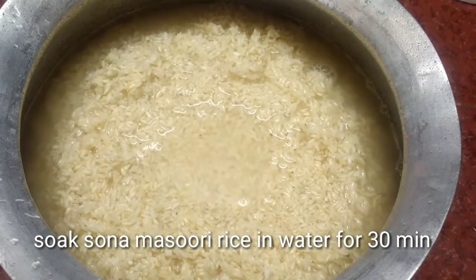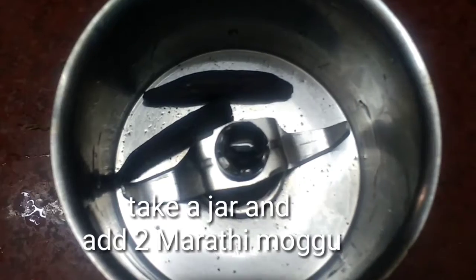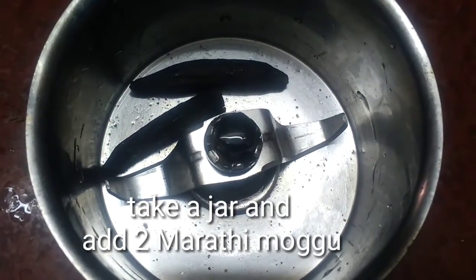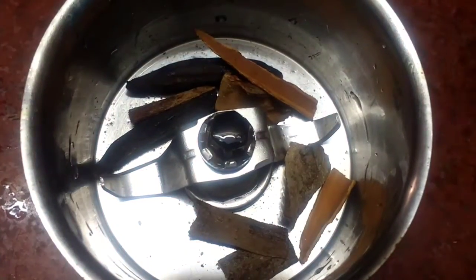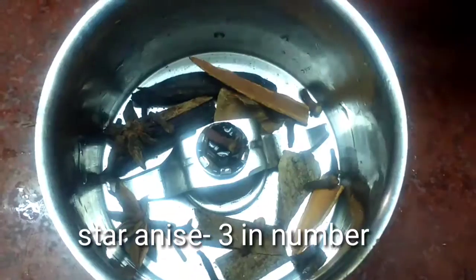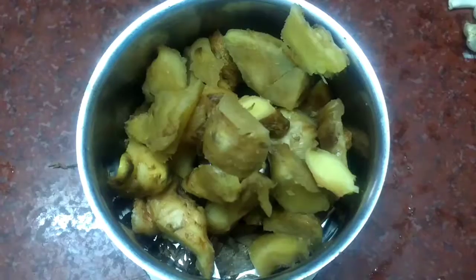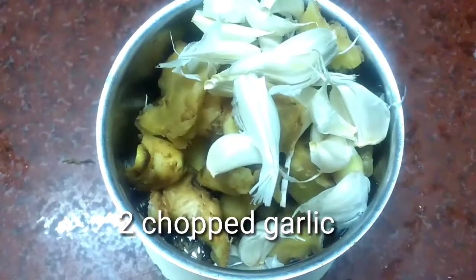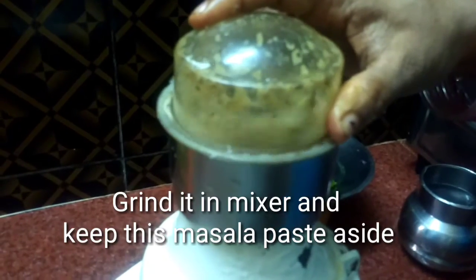First, soak basmati rice in water for 30 minutes. Next, take a jar and add 2 malati mogu, 10 cinnamon, 10 cloves. Add a little water and grind it in a mixer.